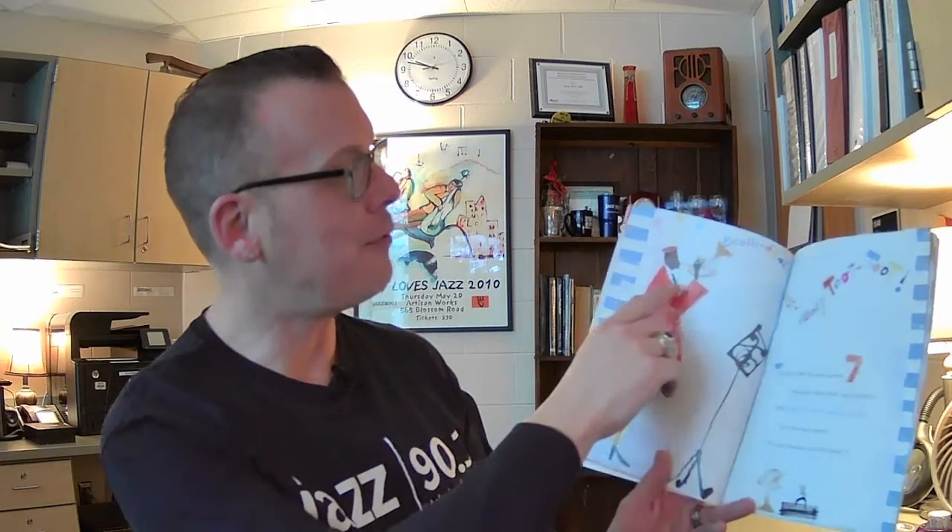This Jazz Man, he plays seven. He plays notes that rise to heaven. With a toot, toot, doodly-doot — give the man a hand. This Jazz Man wails with the band. And it looks like he's playing trumpet. If you know your trumpet players, the hat might give it away.